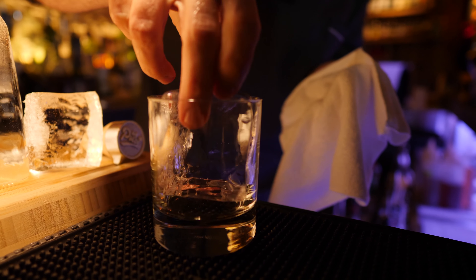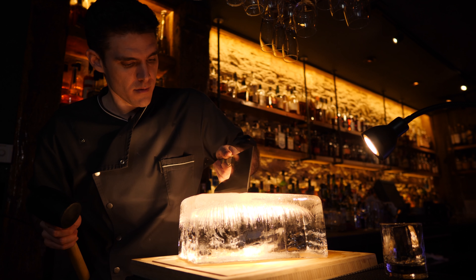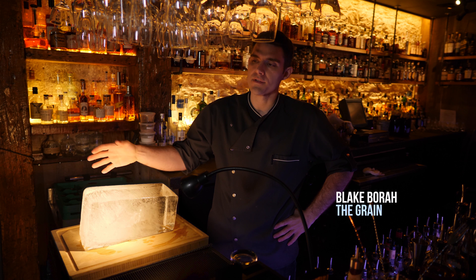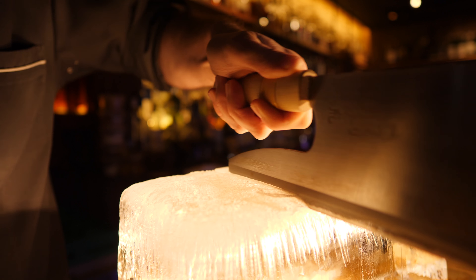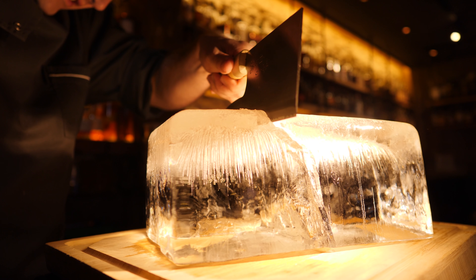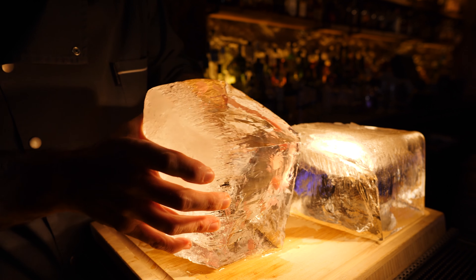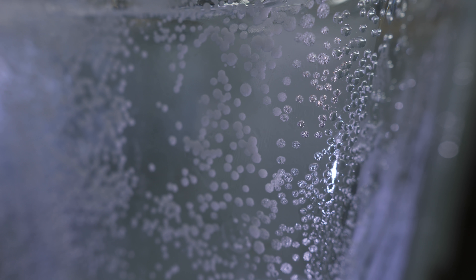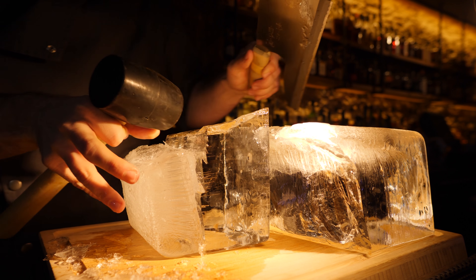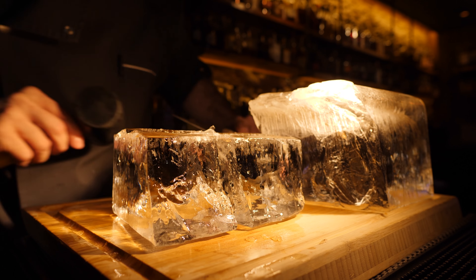At The Grain, Blake Bora makes his ice blocks with a cooler in his bar's freezer — it's a very small production — and cuts them apart with an udon noodle knife. By freezing directionally, he forces the air bubbles to one side. The bottom part is cloudy with air pockets, but the top is the good stuff, clear like glass.